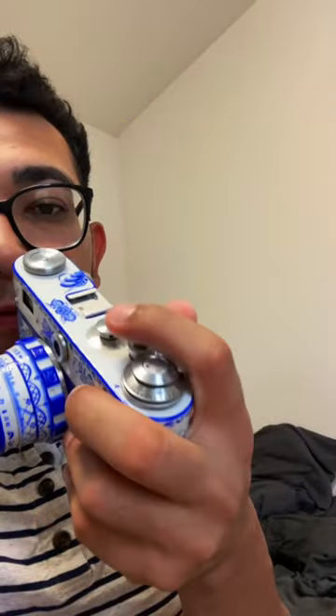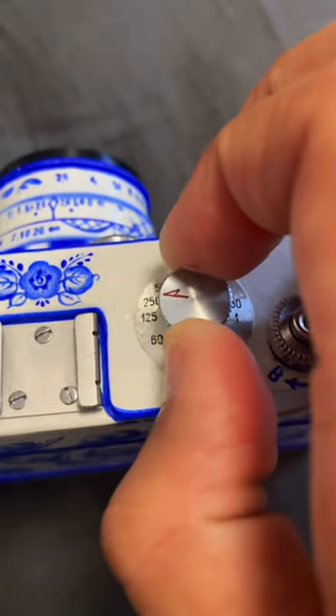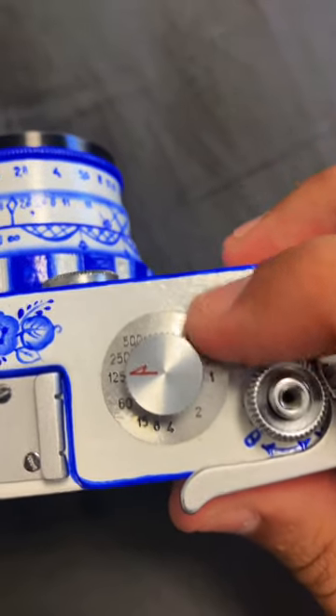The camera itself has a really unique way of operating — you have to wind it before you mess with any of the dials, or it'll completely wreck the camera. So once it's good, just make sure you lift and change the shutter speed. Try not to go between B and 30, because again it'll mess up the camera.